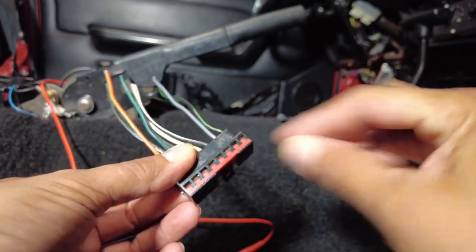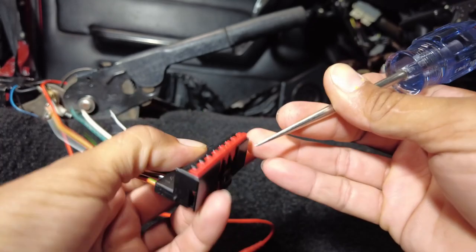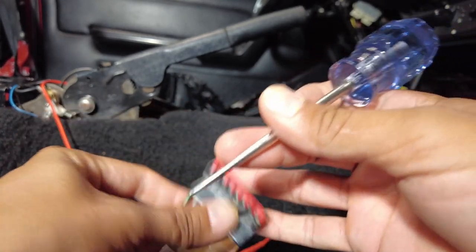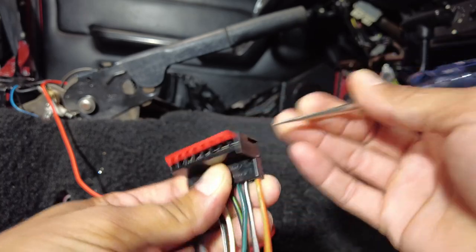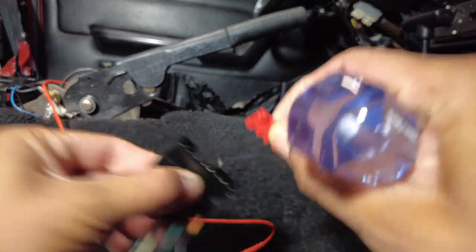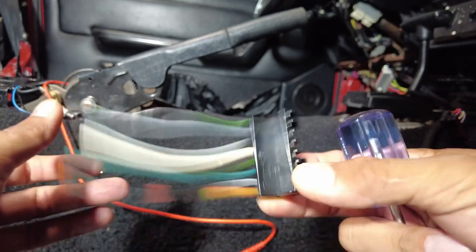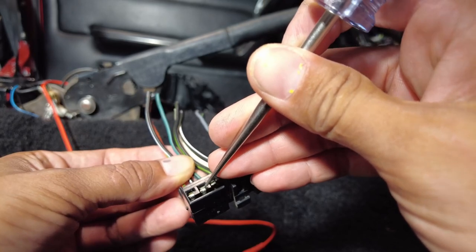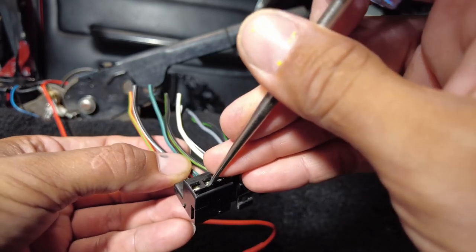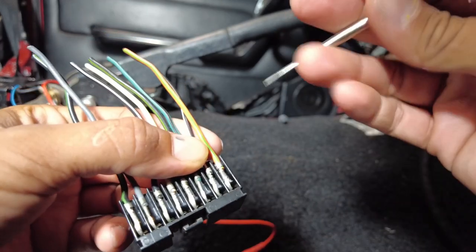You don't need any tools for that — you can actually just grab it and lift it off like this, and that lifts the shielding off. Now we need to take the red guard out. To take the red guard out, you're going to push here and push out like that, then go to the other side, push here, push out like that, and give it a tug. Now you can access all your pins and they're held in by a little piece of plastic. It's easier to push it in from the back side.